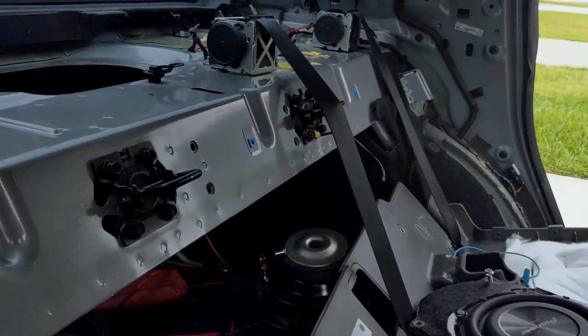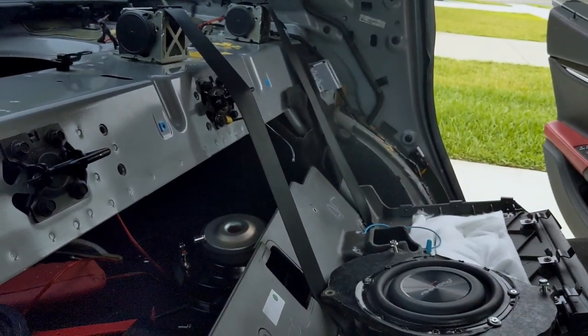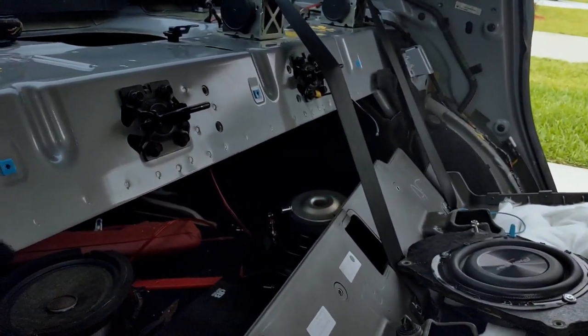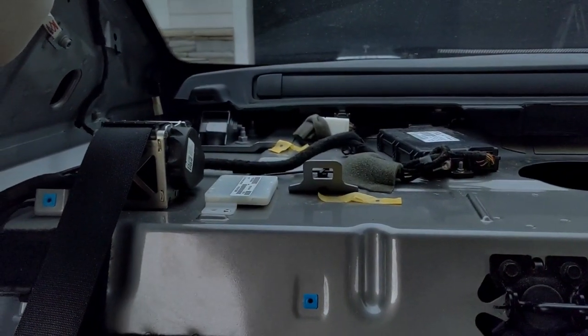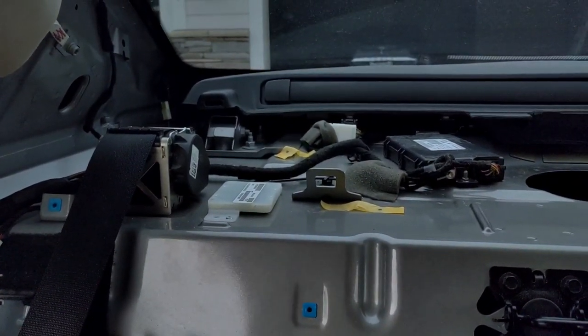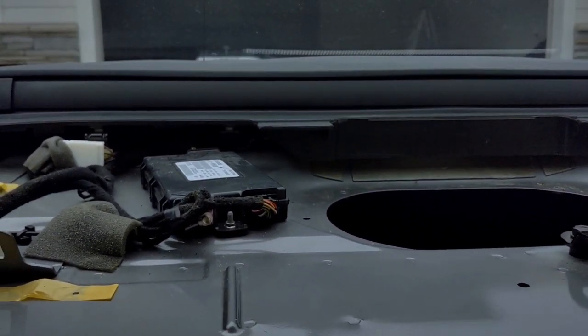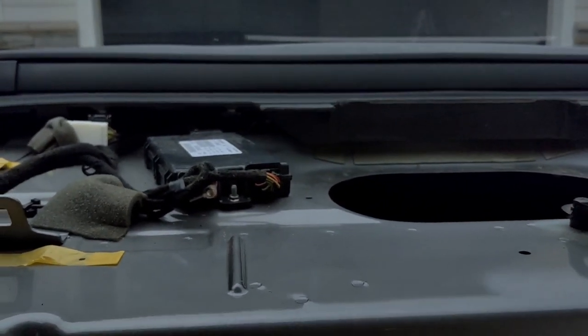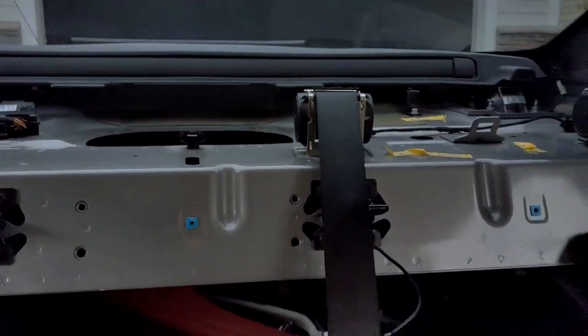Alright, so now let's go ahead and put this piece back in there, then put my sub in and test it out. Putting this thing back is really the same process — it's not complicated. All you gotta do is slide it back in the same way you got it out, then screw things back the way they were. Make sure everything is good so you don't have to take it out again. Take the cover and slide it back up on there.